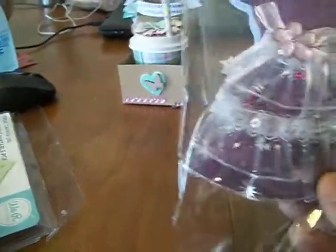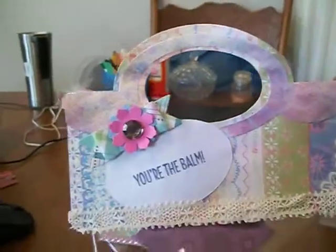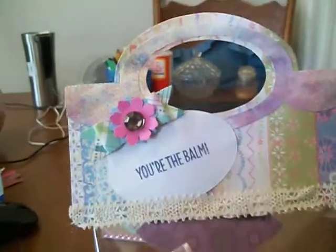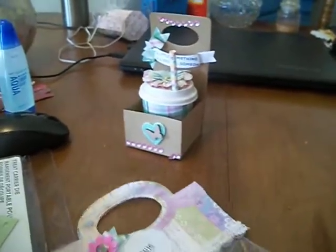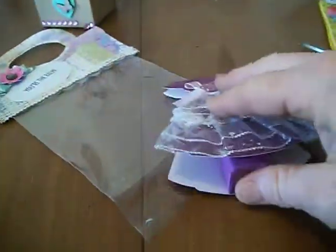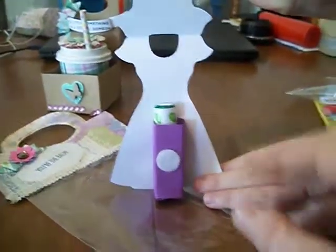For this one I used the Silhouette cut for the dress and a bag topper — I think that was by Sizzix, if I'm not mistaken. I used the little stamp here. This is a little lip balm holder — it's a little dress. It has the lip balm on the inside. It's got a little Velcro on here. You open it up and it's got the lip balm in there.